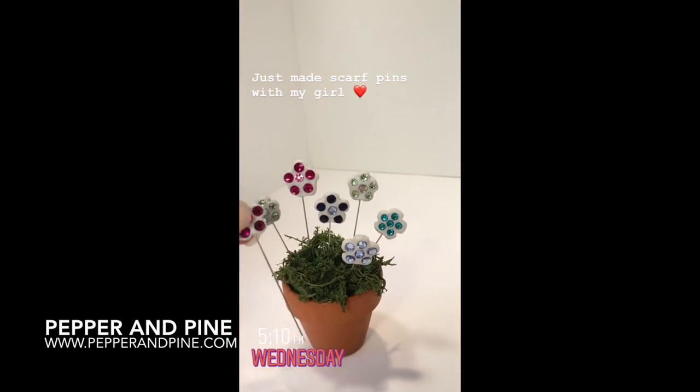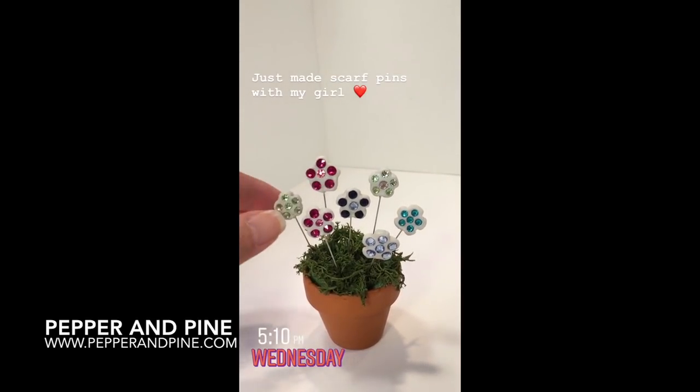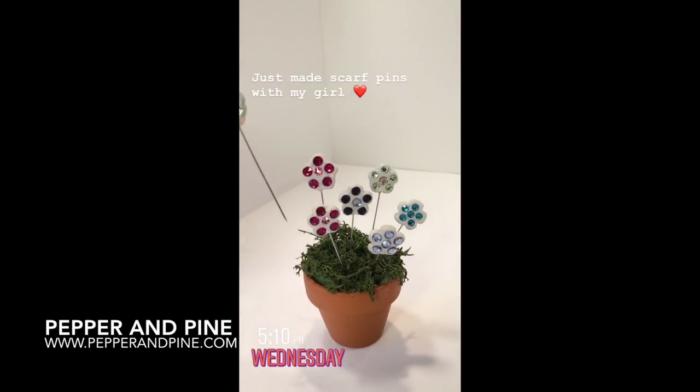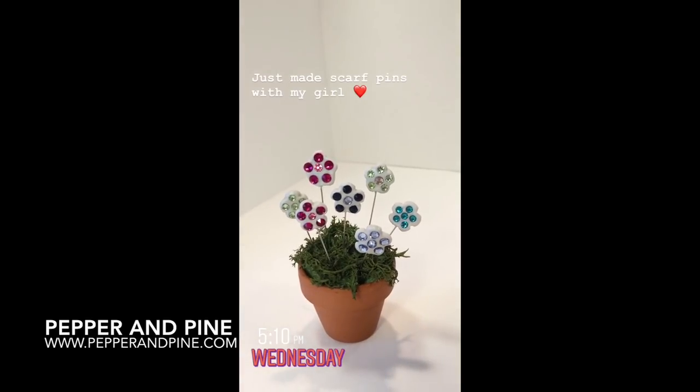If you want to see some of the other projects that we're doing in our homeschool, I've left a couple of playlists here that might interest you. And don't forget that if you want to see what we're up to on a daily basis, you can find me on Instagram at pepperandpine.